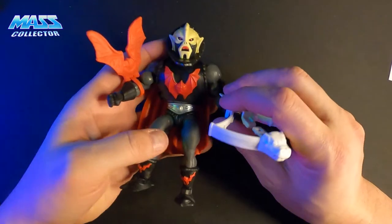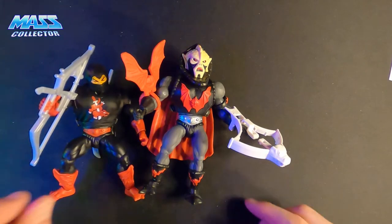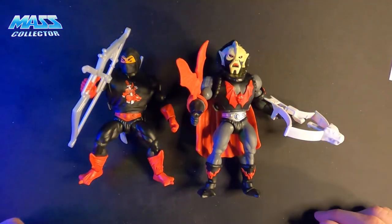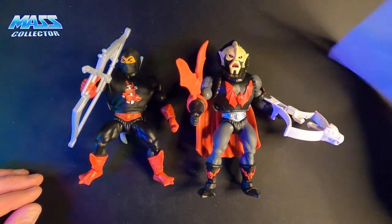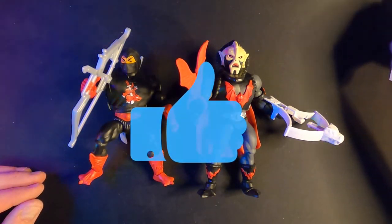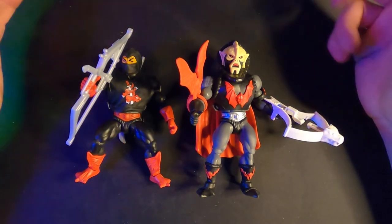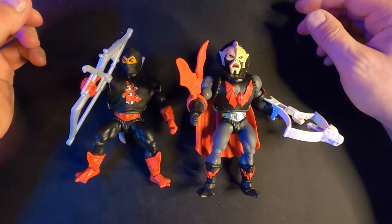I know my daughter will be happy I'm allowing her to play with them now — she's a big Beast Man fan. So there's Ninjor and Hordak from the Origins Wave 4. I'm pretty pleased with them — no real issues, just a couple of loose joints here and there, but better than having them tight and breaking. If you guys enjoy the content, please think about subscribing to the channel, like the video, leave a comment — let me know if you guys got these schematic-type pieces of paper in yours, I've heard mixed reviews on that. Hit the bell for notifications when I put out new videos. Appreciate you guys, and we'll see you in the next one.